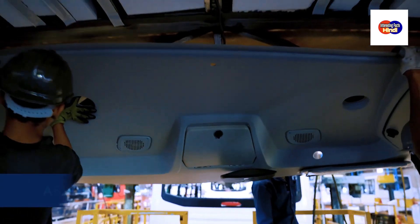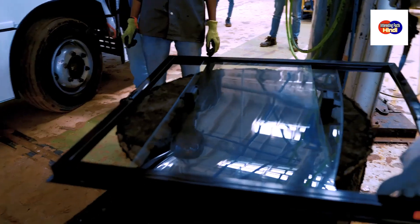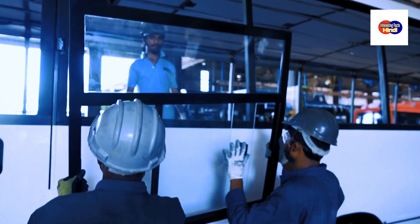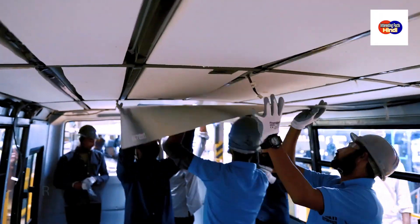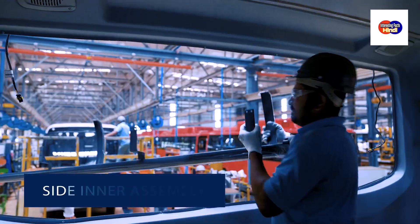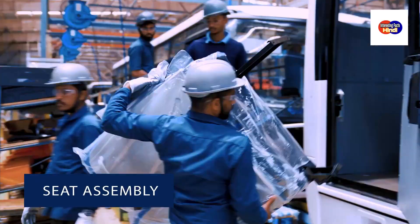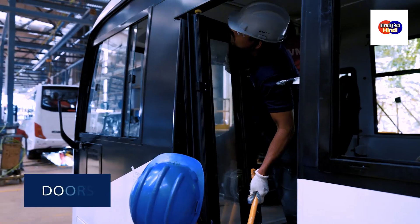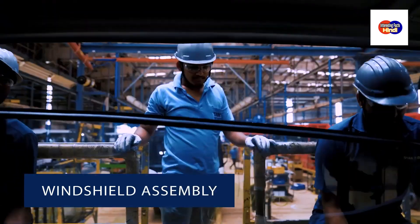After painting, the interior and exterior assembly process begins. This involves assembling various components such as windows, roof and side inner assemblies, seats, doors along with windshield and partitions assembly.